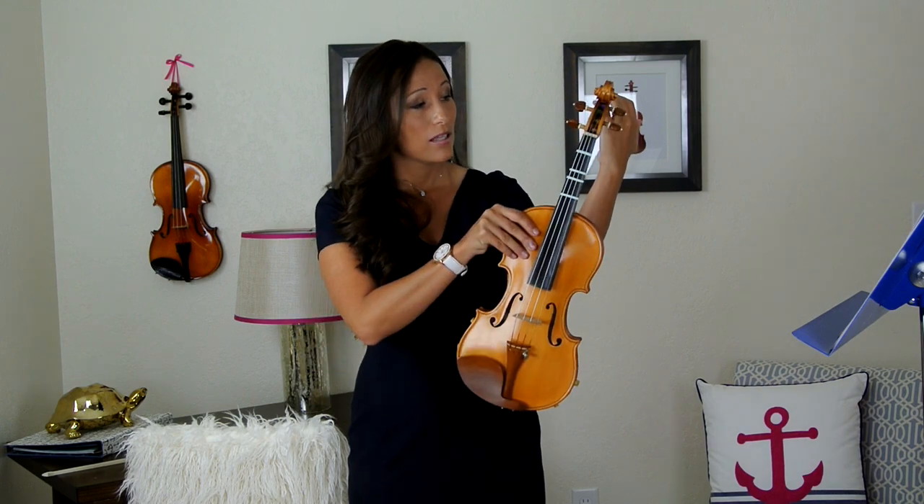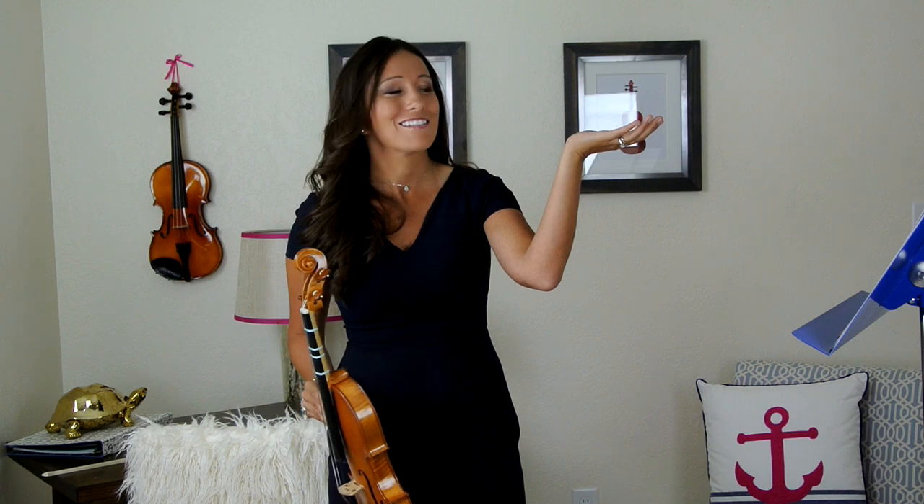When we hold our violin, we already established that we need to be able to hold it with our chin. Your left hand is always the hand used to play the violin — it doesn't matter if you're left-handed or right-handed. You're always going to use your left hand to play and your right hand to bow. With your left hand, we want a nice, natural, straight line. What most beginner students do is the 'pancake hand' — not a good look. We want a nice, straight hand.